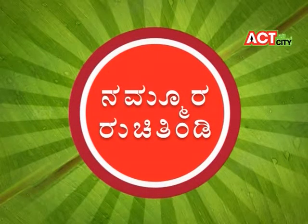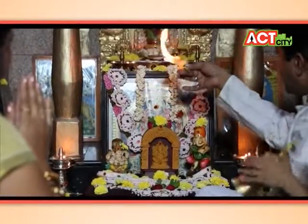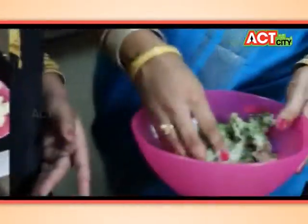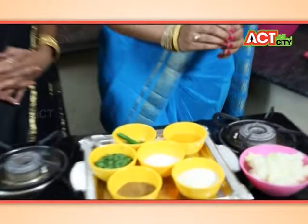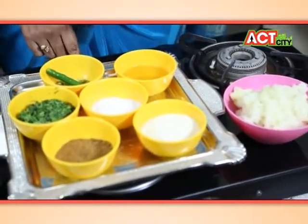It is very different. Normally the cutlets are very different, but the aloo cutlet is very different. To make the potato cutlets, let's take a look at the items. Once you cut the raw potato, you are making and smashing the raw potato. If you cut the raw potato, you will cut it.